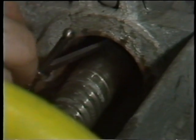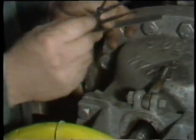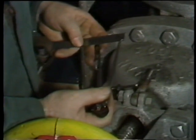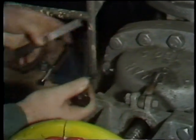The first measurement he performs is to determine the inside diameter of the stuffing box. He inserts a pair of dividers into the stuffing box, adjusts them, and then measures them to determine the ID of the stuffing box. After checking this dimension, he writes it down.